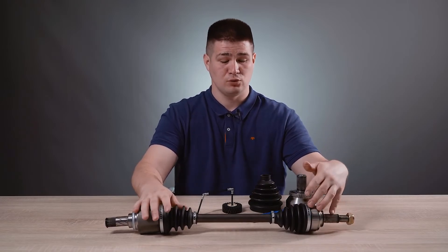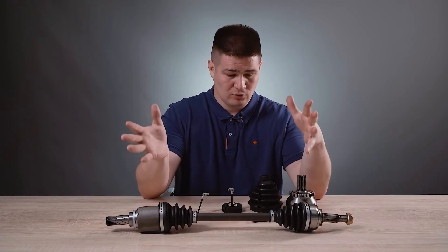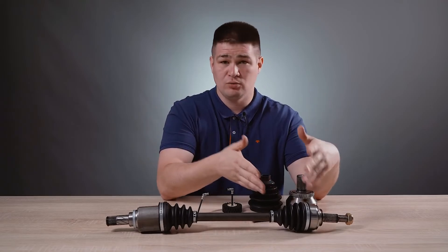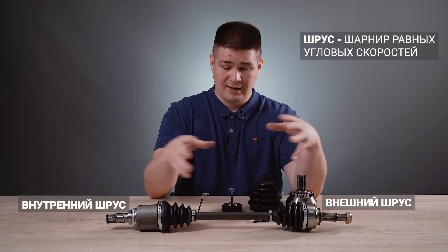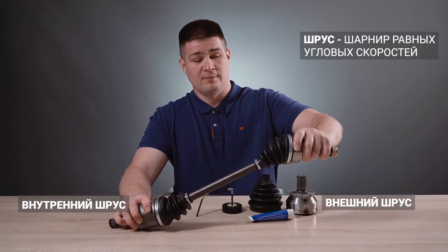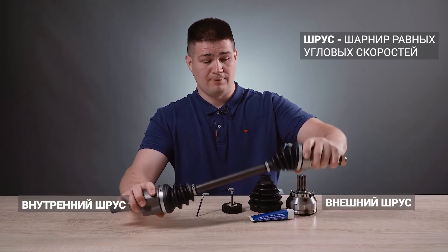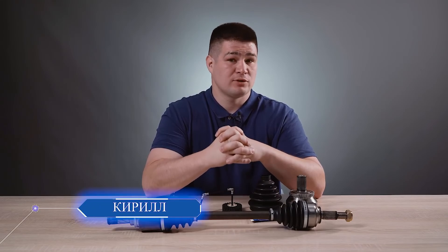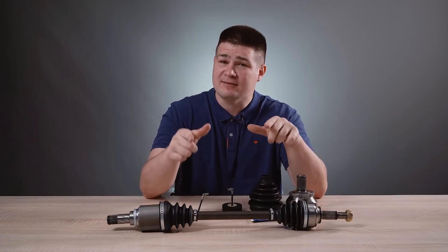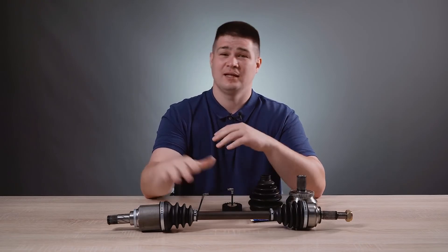In this case, it is necessary to go immediately to a service station to establish the cause and replace the damaged part. So, conclusions: CV joint is an abbreviated name for a constant velocity joint. There is an outside CV joint and an inside CV joint. For front-wheel-drive cars, this mechanism allows you to turn the wheels while compensating for the movement of the suspension and transmitting torque to the drive wheel. If you have any questions, write in the comments. Like and subscribe to our channel. All the best to you and see you soon.